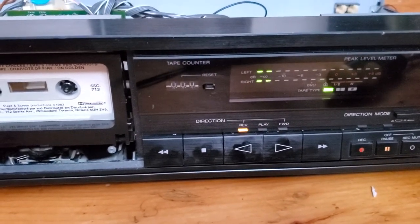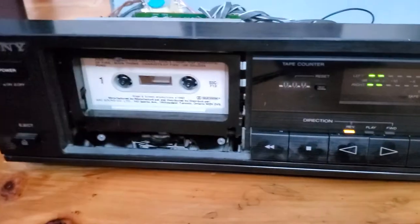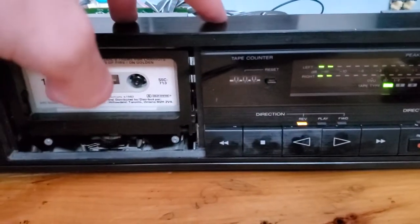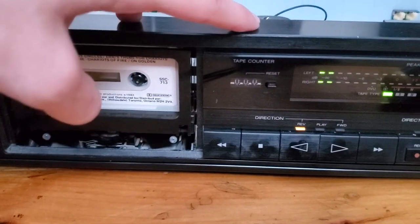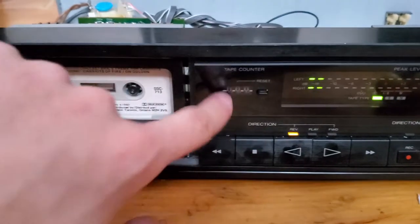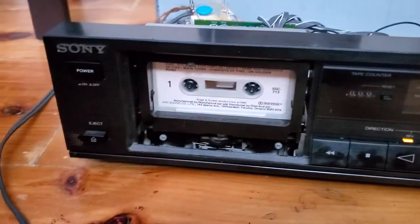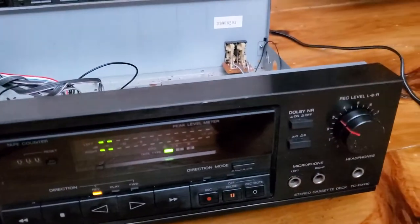The counter doesn't work either, but that's an independent belt up here — the belt had perished and it didn't come in the kit. I doubt that's the problem though, because it's a mechanical counter. Also, the motor speed — I think it's messed up and I don't know how to fix it, but I doubt it's that either.